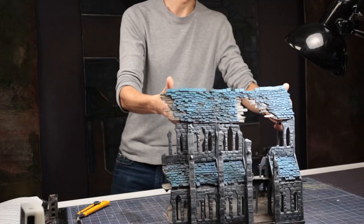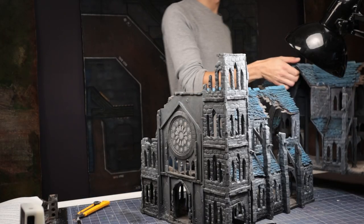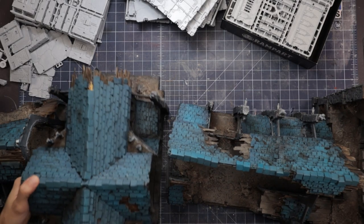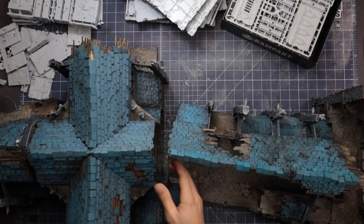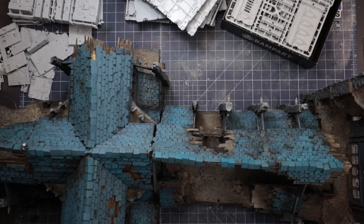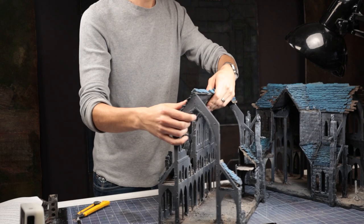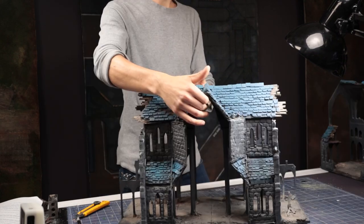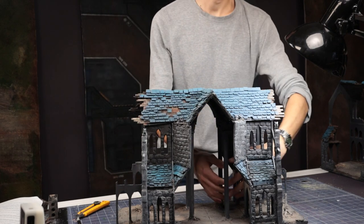You may have seen my very large ruined cathedral build which I did about a year back. While I really love the end result, that terrain has only seen limited use on the table, largely due to its size and configuration. It doesn't really lend itself well to gameplay as large roofs and walls get in the way of hands and plastic models — it ends up being a large, pretty-looking line-of-sight blocker in reality.